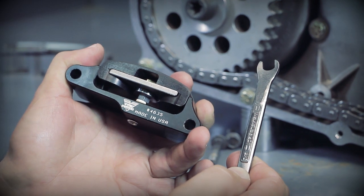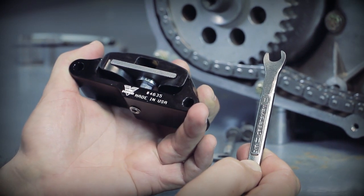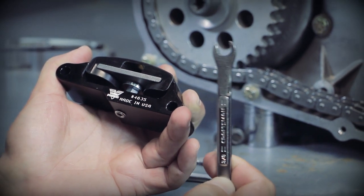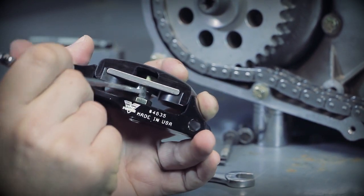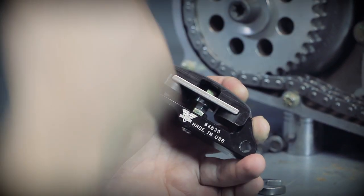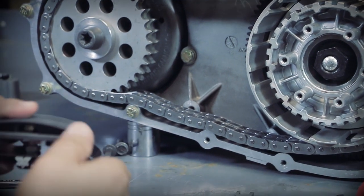The tension reliever uses a three-eighths adjustment bolt and a nine-sixteenths lock nut. Now in order to get easier access, you may want to take an inexpensive wrench and grind it down on the thickness and the sides like we've done to this one. This way you can get in there and turn it easily to adjust it. Later this year, we're actually going to be introducing a special thin-headed adjustment wrench.